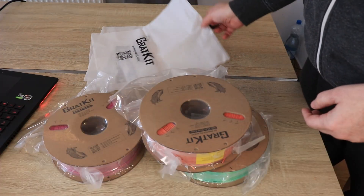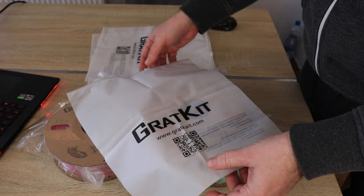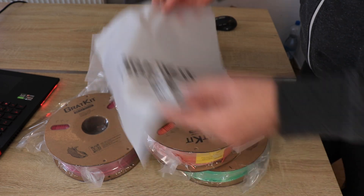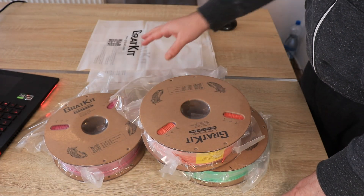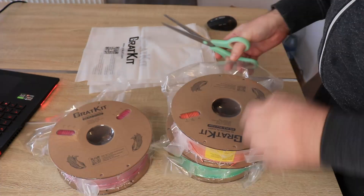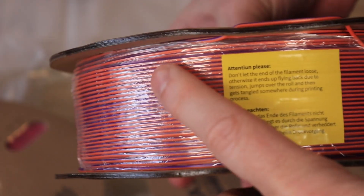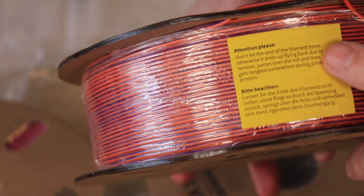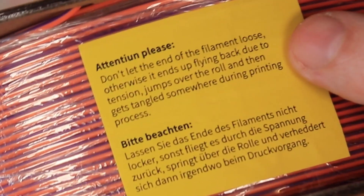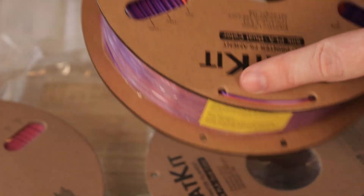Nice vacuum packaging, and they also include a resealable bag so after printing we can place the filament inside with some silica gel and close it to prevent moisture. Of course PLA is not so sensitive to moisture, but we definitely get a much longer lifespan when it is stored in a resealable bag. The filament has additional protection with foil, and there is a warning to never let go of the end of the filament to prevent tangles or jams. You should always lock the end of the filament when it is not in use.